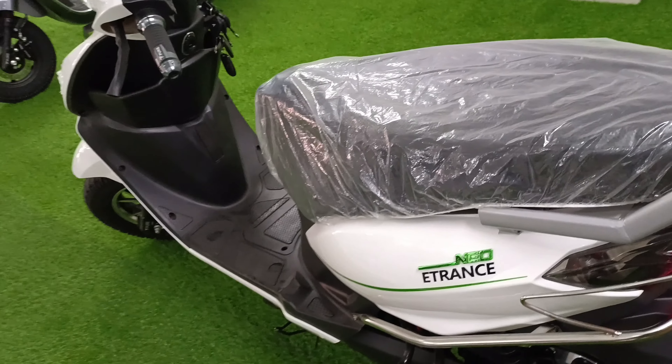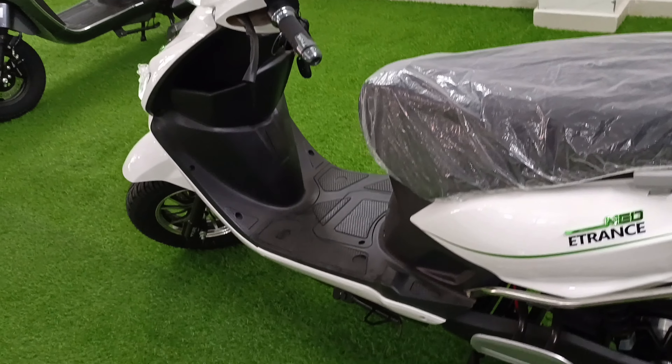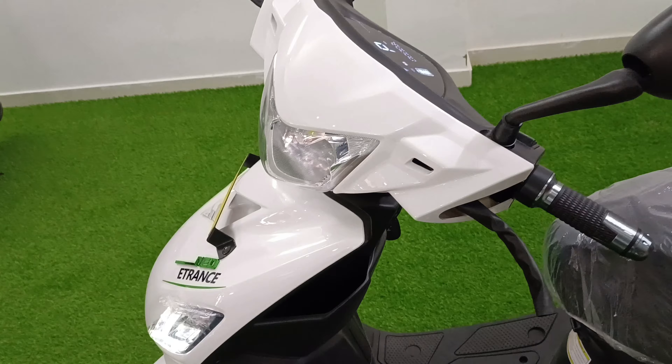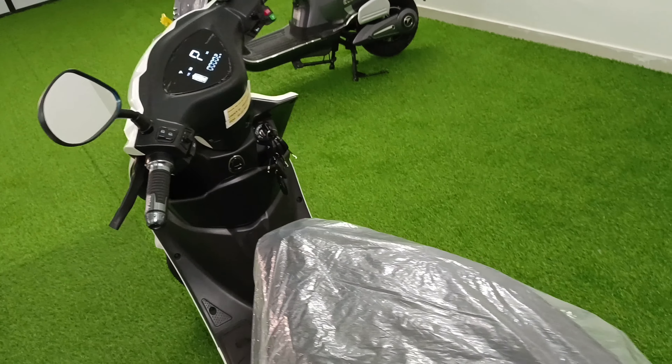So that was the service and the complete overview of this scooter. How did you feel about this video? Please comment below. Thank you.